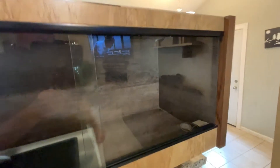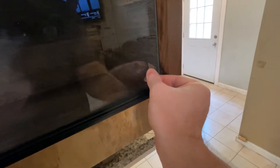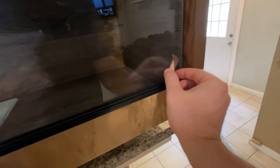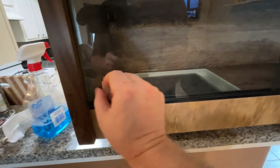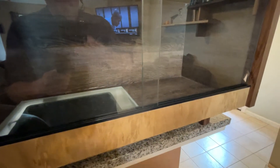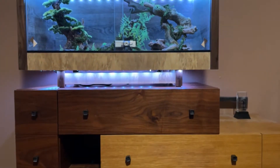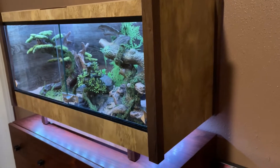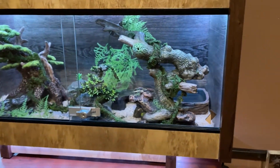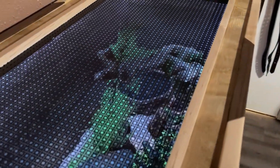We have our glass installed. It slides really well. Now let's go ahead and put on our handles. Got both handles installed. Now the very last thing for Buddy's enclosure is the lock, and that's it — then we'll put Buddy in his enclosure.